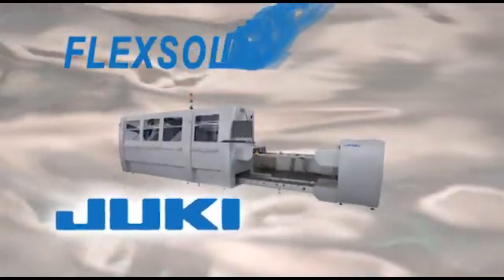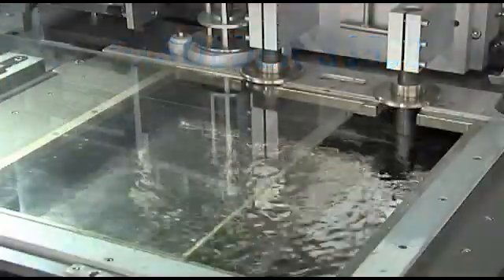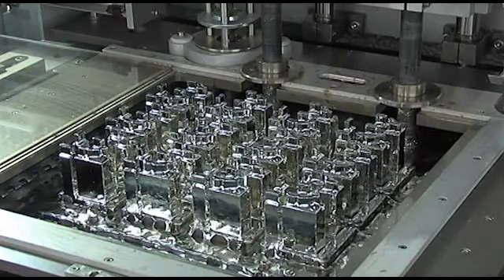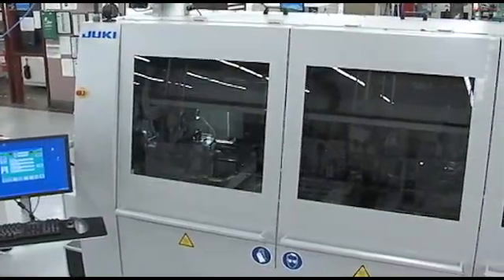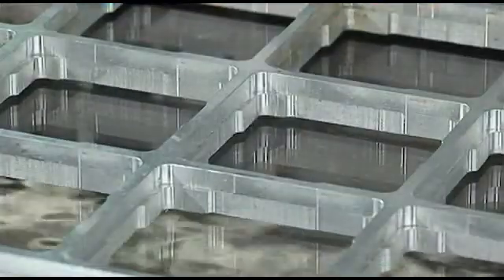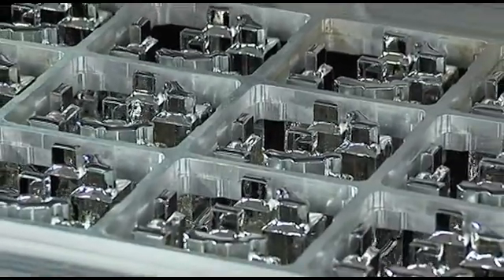The Juki Flex Solder High-Speed Selective Stamp Soldering Machine — it's the top choice for reliability while providing the lowest cost of ownership. Built on years of expertise and proven volumetrically and geometrically controlled stamp soldering technology, the S3532 is trusted worldwide by leaders in PCB manufacturing.